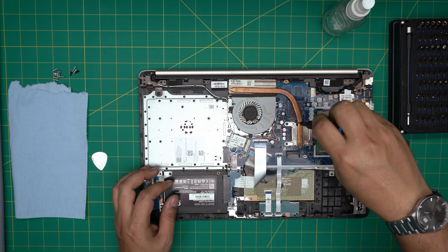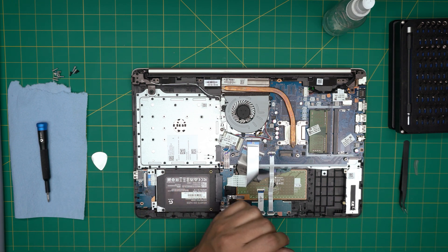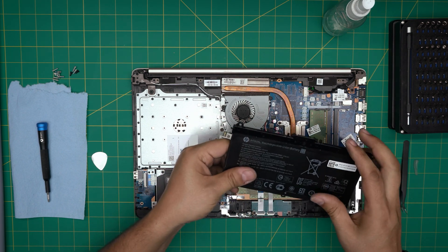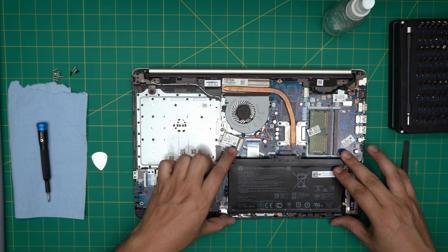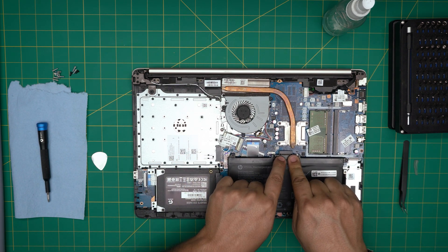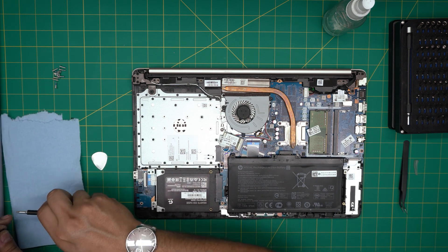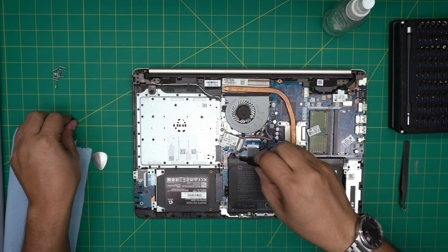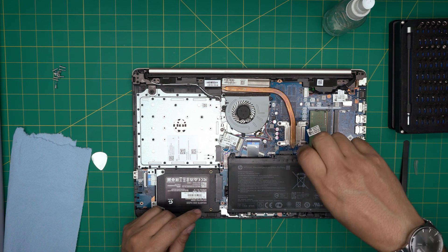The laptop now has fresh thermal paste and is ready to go. Put the battery back in — note this battery needs to be replaced. Place the back end of the battery into the hooks, bring it down evenly, and push the connector firmly into the jack. Then put the three screws back in for the battery. Be careful — there is no screw hole at one position, so don't force a screw there or you'll damage the ribbon cable underneath.